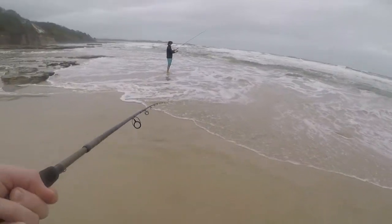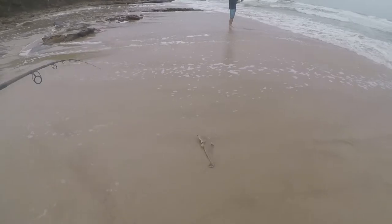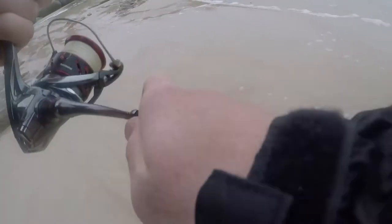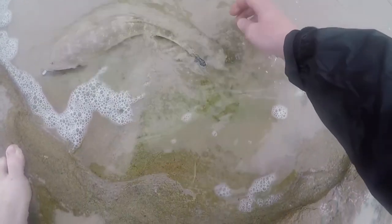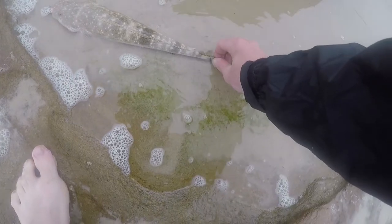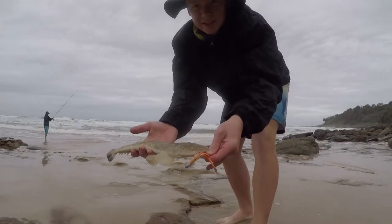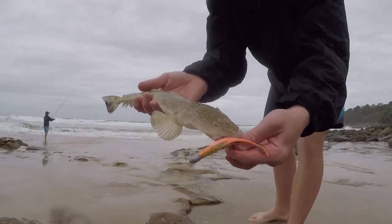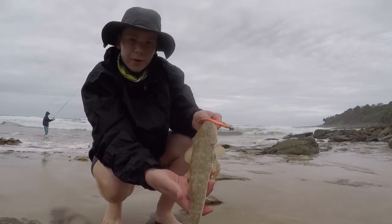There we go, he'd be legal I reckon. Look at that on the soft plastic — first cast! Nice little flatty, dusky flathead, just here as you can tell by the tail. Big blue spot on the tail. In New South Wales, legal size is 36 for these guys, so he's probably about 40 — he'd be legal. That's the lure I got him on, a Gulp soft plastic.